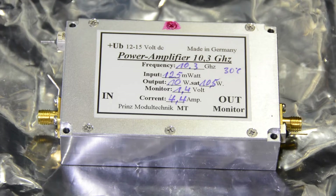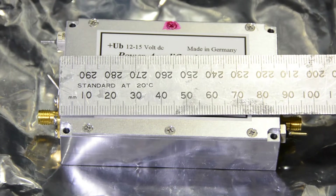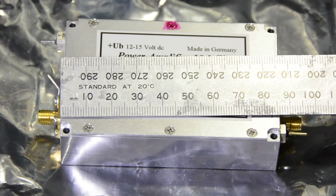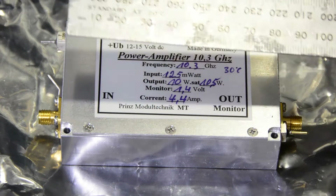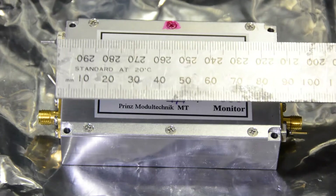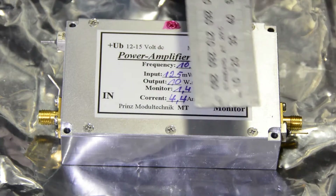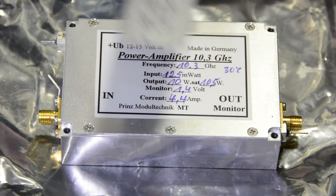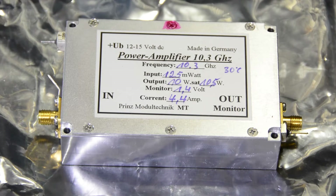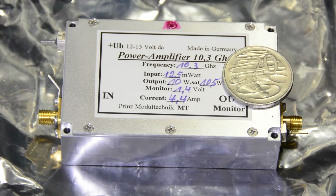It's actually quite a small thing — just putting a ruler across it, you can see the length of the enclosure itself, which is a beautifully milled aluminium box. Germans certainly know how to do this well. It's 86 millimetres in length, about 54.5 millimetres wide. Here's a 20 cent piece to give you an idea of the size.